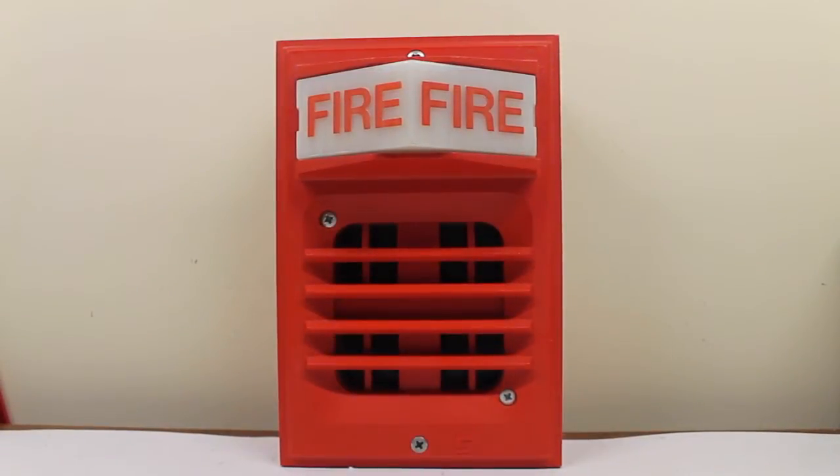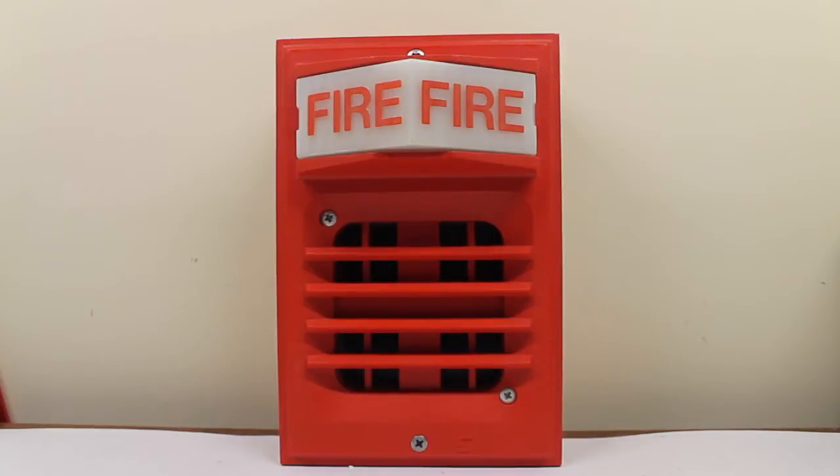Here comes the fun part of the video — actually sounding the alarm, which includes sounding the horn and flashing the strobe. I'm not going to isolate the strobe and the horn separately first; I'm just going to go straight to the duo. So without further ado, here we go — three, two, one.